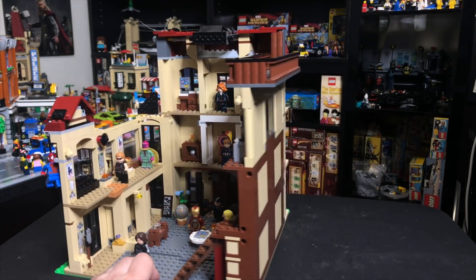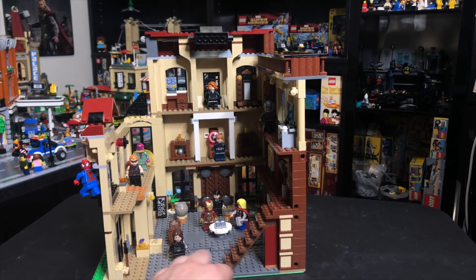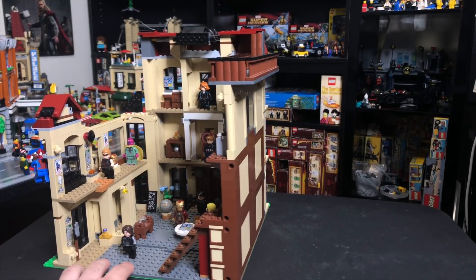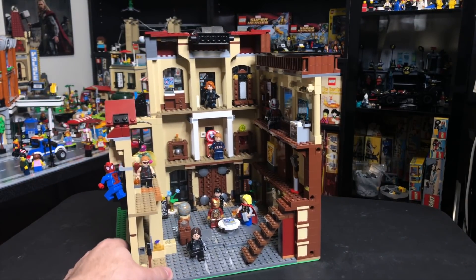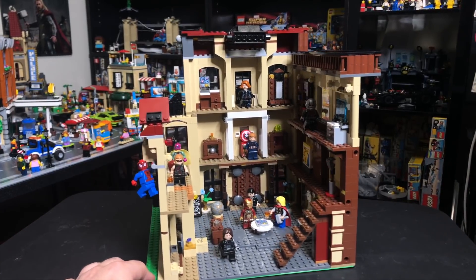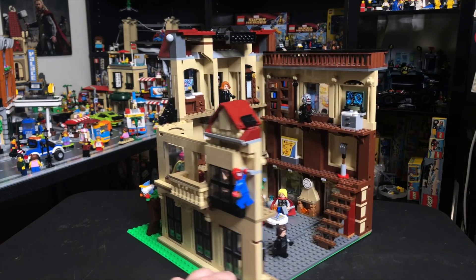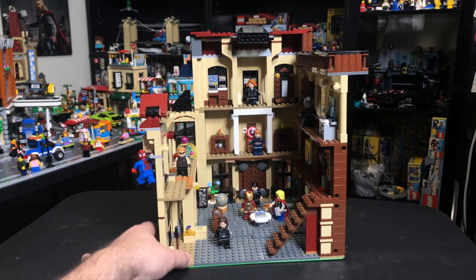Something I didn't really think about while building it is these little Technic holes right here. I could have put them on the sides so that this would actually connect to your modulars in your city, but maybe I'll fix that and do an update video somewhere down the line. In any case, let's go ahead and take a closer look at this build because there's tons of details packed in that I can't wait to show you.